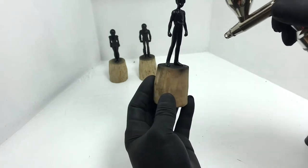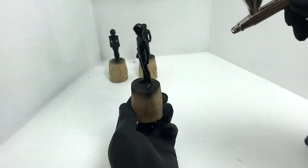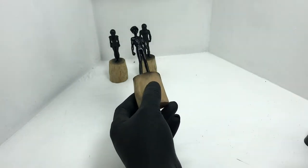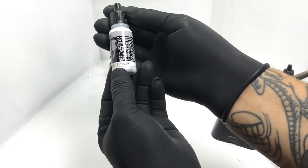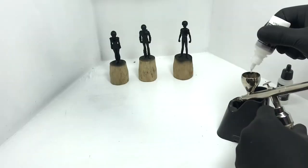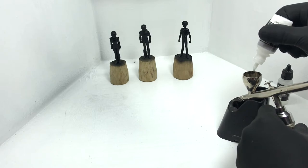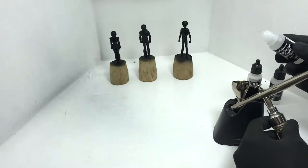Now we'll do Zenithal Lighting — or Zenithal Priming. Zenithal Priming simulates the light source on the figure. We're using Vallejo Mecha White Primer, mixing it at the same ratio as the Black Primer. The ratio is roughly 4 parts primer, 1 part Flow Improver, and 1 part Thinner.